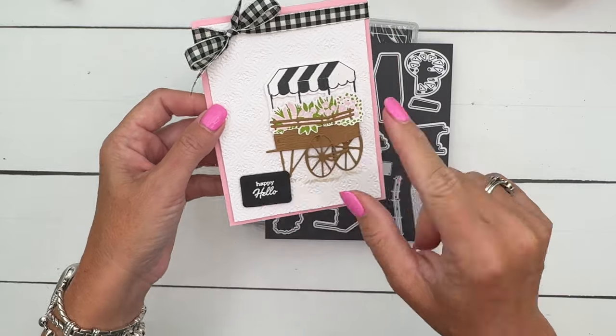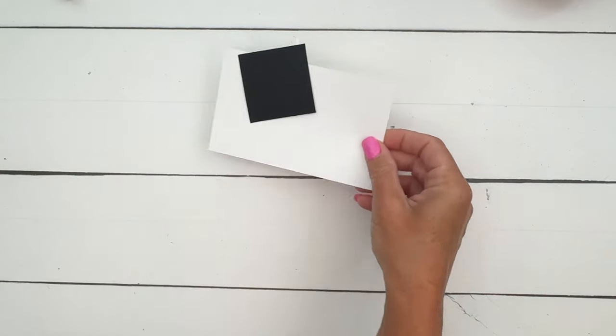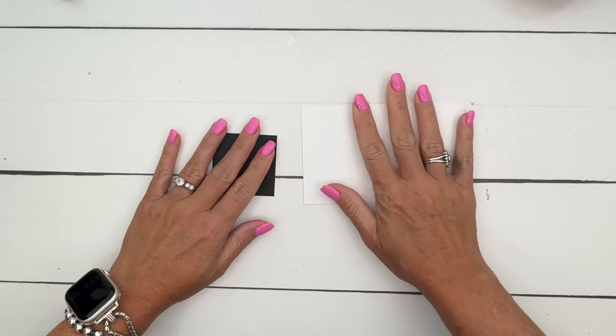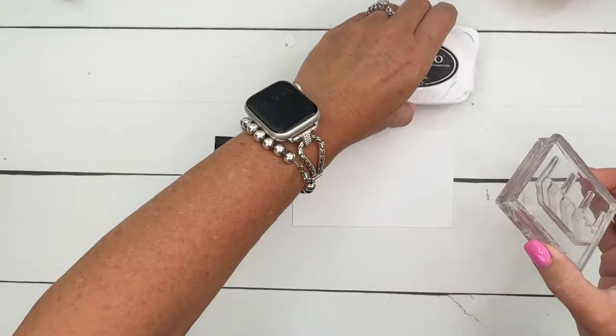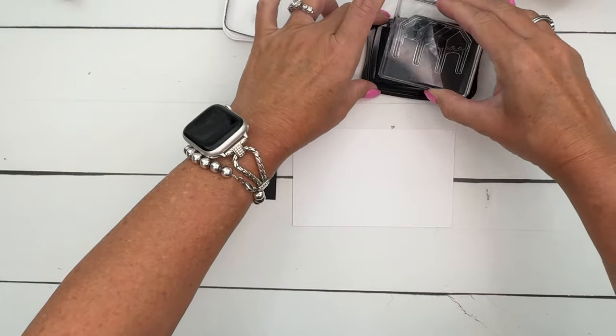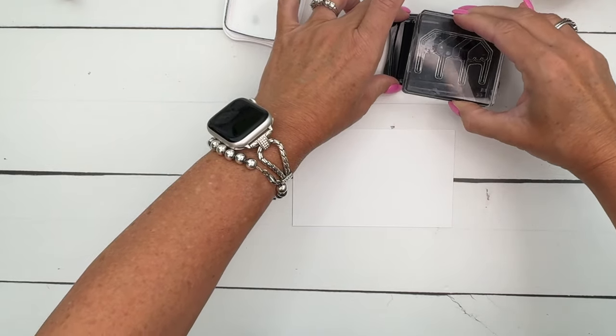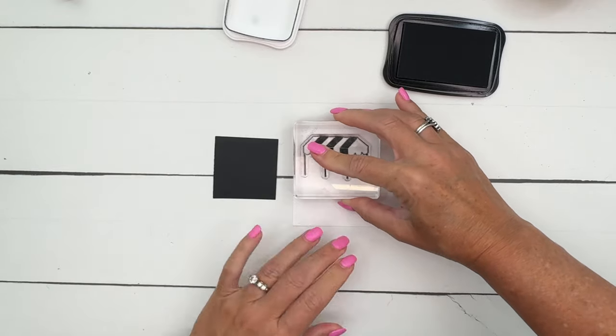Let's start with our stamping. We're also going to emboss the sentiment on a piece of basic black. Let's start with a little awning - I love a black and white striped awning. Anything black and white stripe is my favorite, so I'm going to put that right there.